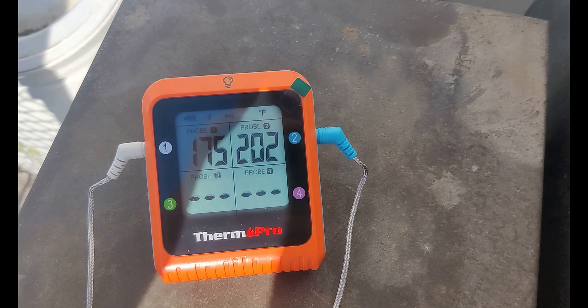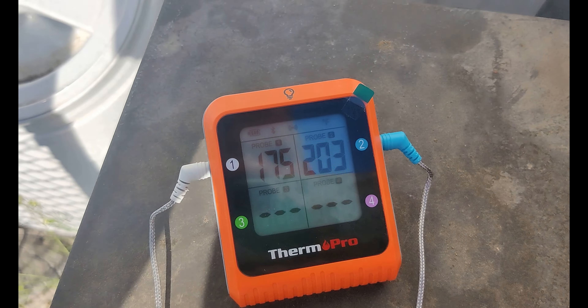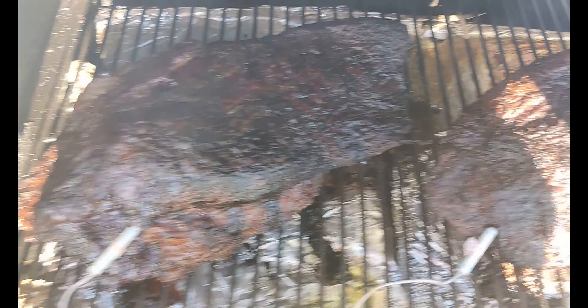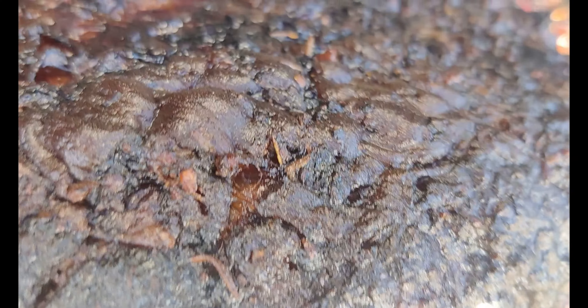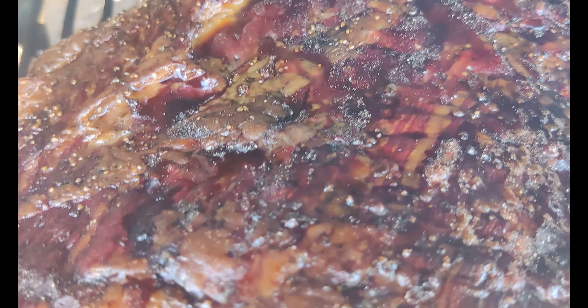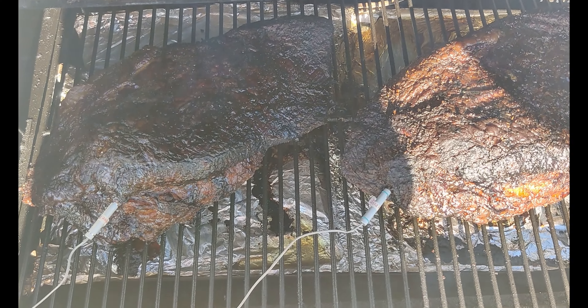We are just about to take the smaller brisket off and get that all wrapped up. The larger one will be a couple hours more. Starting to look good. Happy birthday America.